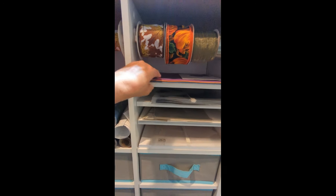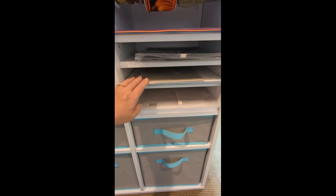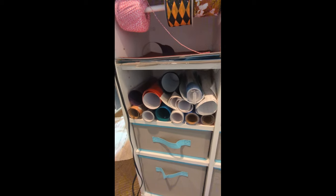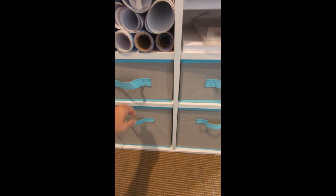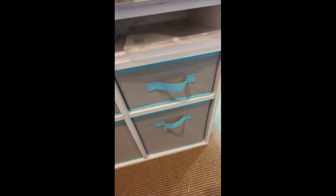Down here in these drawers — I think I got these a long time ago from Michael's or something. Up here we have some more adhesive — you can never have too much adhesive. Down here is the granddaughter's drawer with all their things. And what's down here? Watercolors and watercolor paint brushes and supplies.